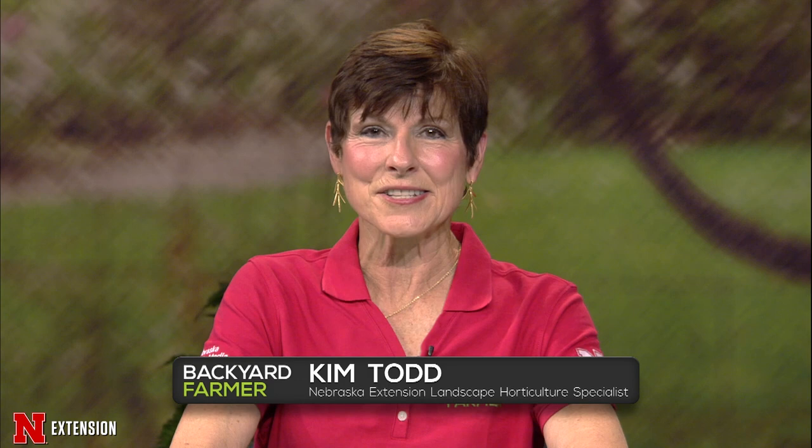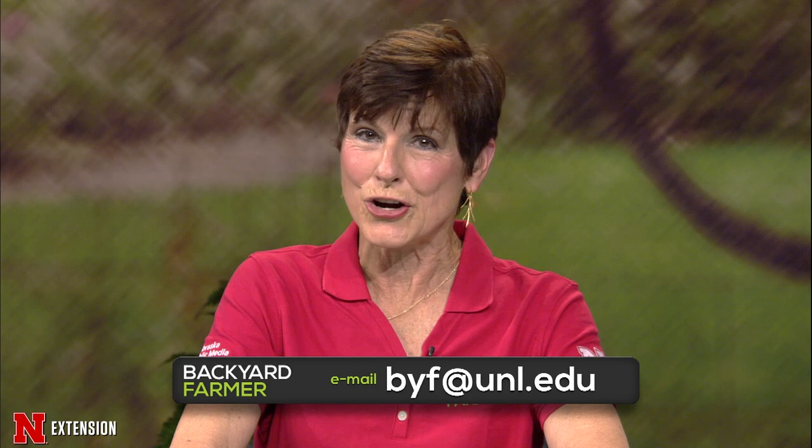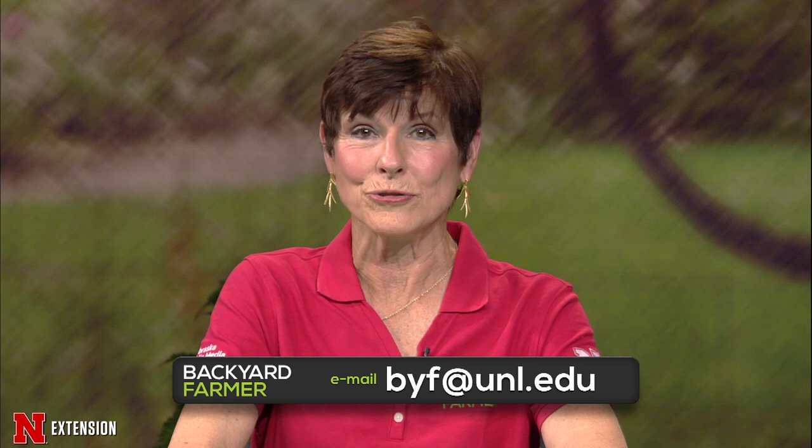Hello, everyone, and welcome to Backyard Farmer. I'm Kim Todd, and I'll be your host as we answer all those gardening questions. We love to get those pictures and questions from you, our loyal viewers. So if you'd like to send us a note, send that email to byf at unl.edu for a future show. We do need to know as much as you can tell us about that question, and do include where you live. That does make a difference.